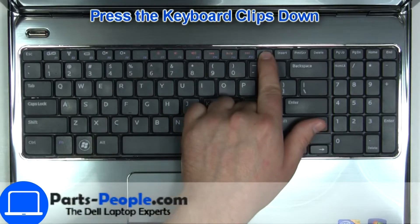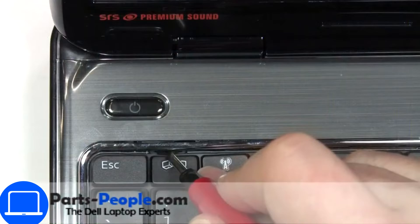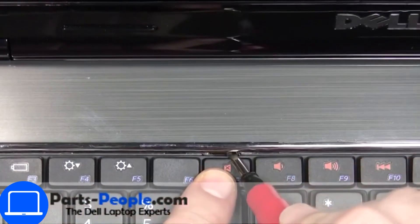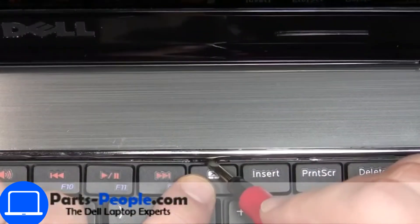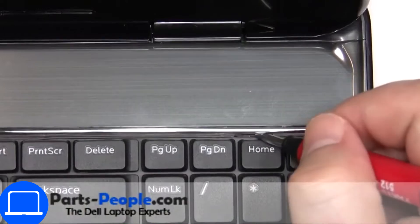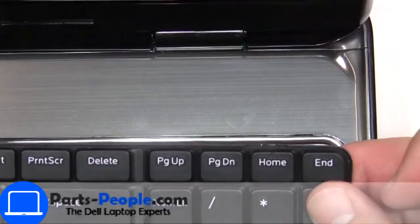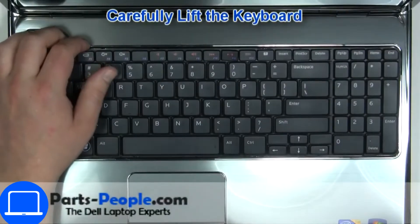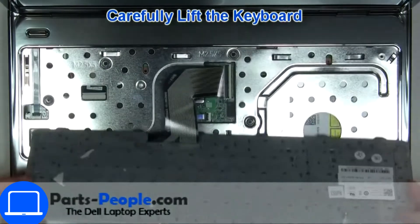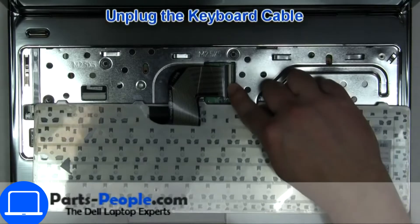Next, use a thin object to pry apart the keyboard. Turn over the keyboard, disconnect and remove it.